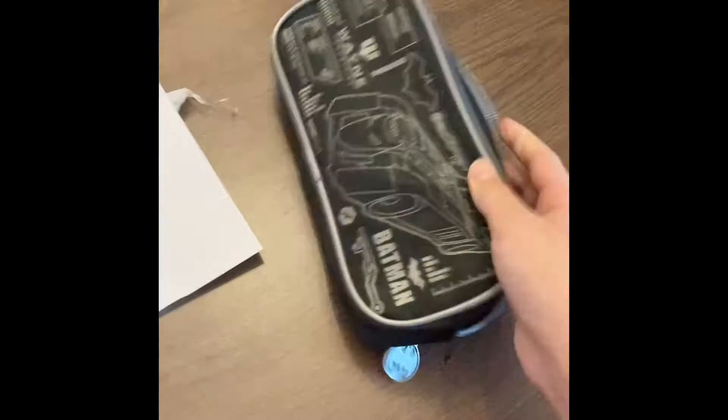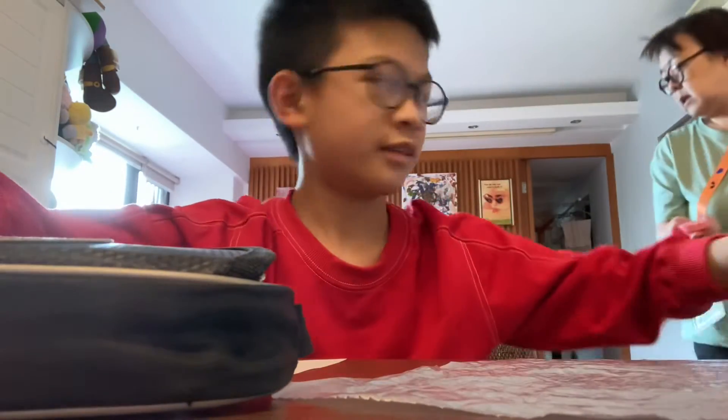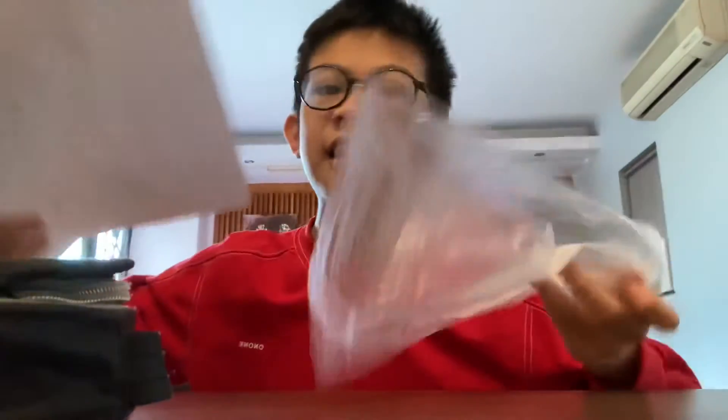Do you have a plastic bag? Hello everybody, it is me — the epic YouTuber king here, to do science DIY.